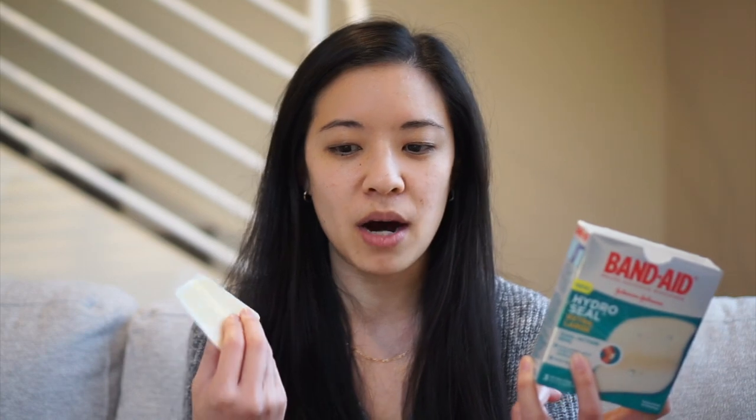Without a doubt, these are way more affordable than actual pimple patches. Three of these bandages are between $4 and $5. It seems like there's only three bandages, but I cut these up so small that it makes between 40 to 50 individual pimple patches, sometimes even more than 50 from just one bandage. So you're talking about possibly over 100 to 150 pimple patches in one box, which comes out to about three cents per patch, versus some other boxes of actual pimple patches that are between 15 cents to a dollar per patch.